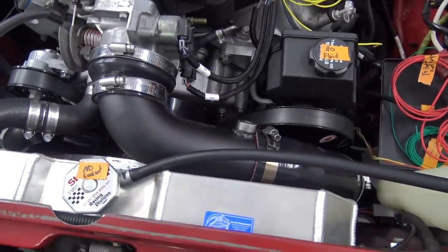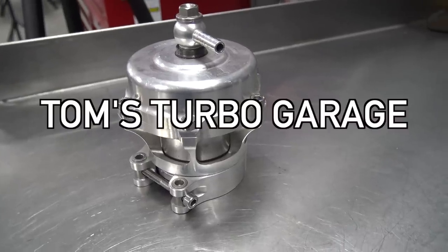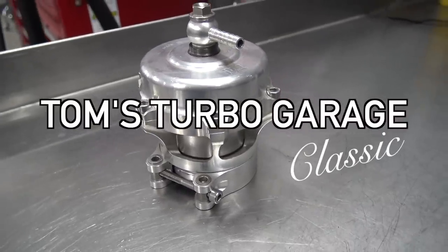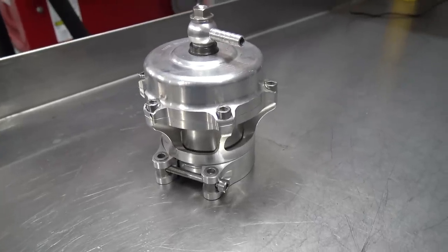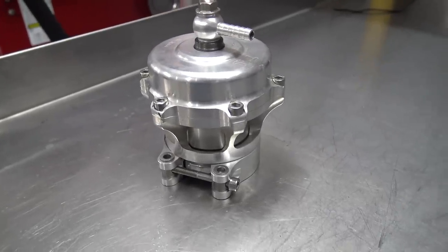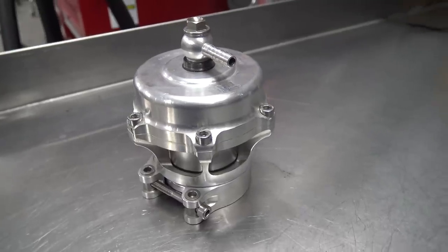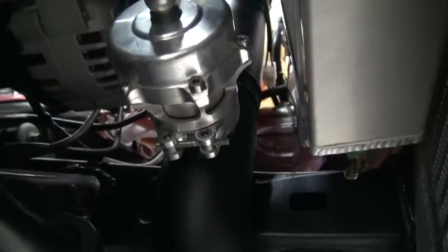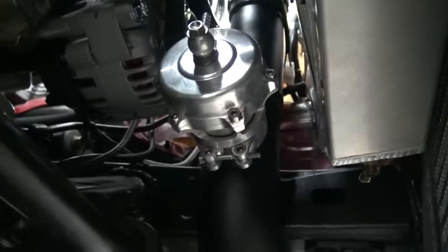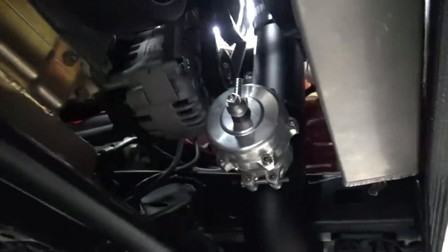Let's check out the blow-off valve we're going to use. This is another Tom's Turbo Garage classic — I've had this one for over 15 years. It's been on so many different cars, mostly DSMs, and I think it was even on the Grand National for a period of time. But now it's going on Firebolt. There's our new home for the blow-off valve — I like that spot right there, tucked away. Nice.